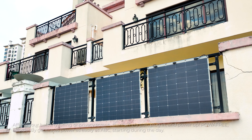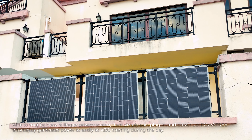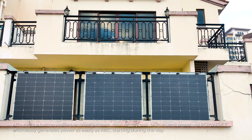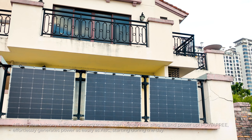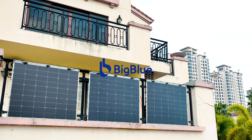To remove, unplug the solar cable connection with the provided spanners, cut the zip ties with a metal cutter, and access your balcony railing or privacy screen. Then simply pair, plug in, and power up. Power Free effortlessly generates power as easily as ABC, starting during the day.